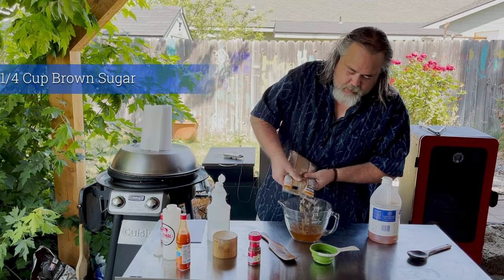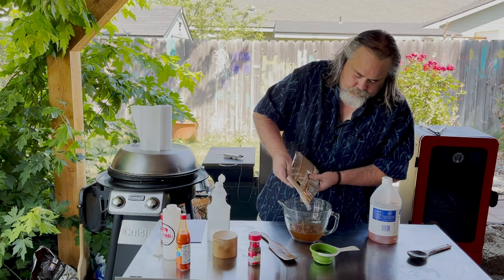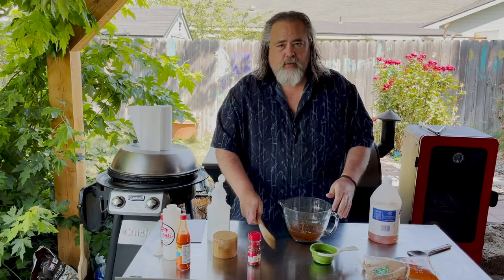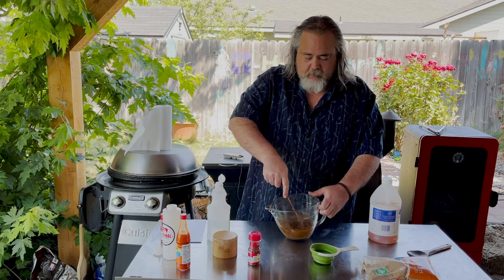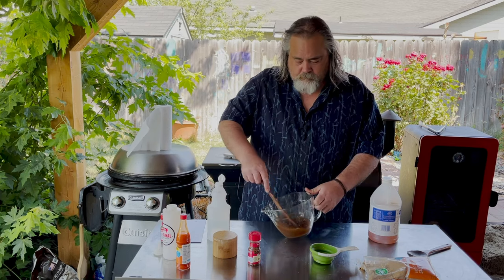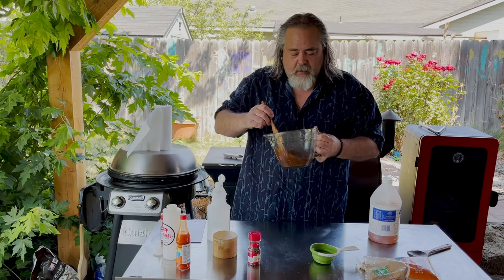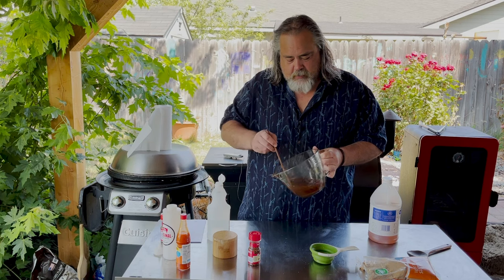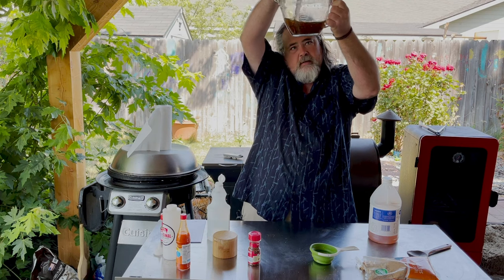Once again I am just going to eyeball this. That is about perfect. You can use a whisk; I just prefer to use a wooden spoon and mix all this together. You can sure smell it though. The key is getting all that brown sugar to melt into our sauce — just keep mixing and checking until you stop seeing brown sugar granules.